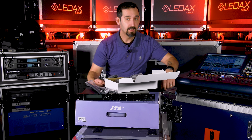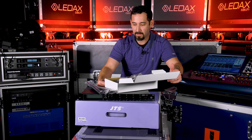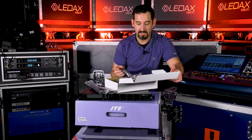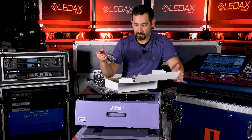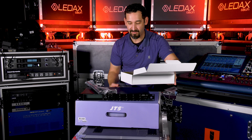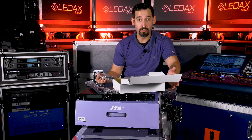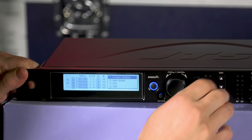Everything is cascaded. So if you had four of these units, you'd be able to link them all together and have one AC, one set of antennas. And in theory, you could cascade all the XLRs as well — that is for the mixed AF output. Wouldn't recommend that, but you could, and then only have a few XLR outputs.